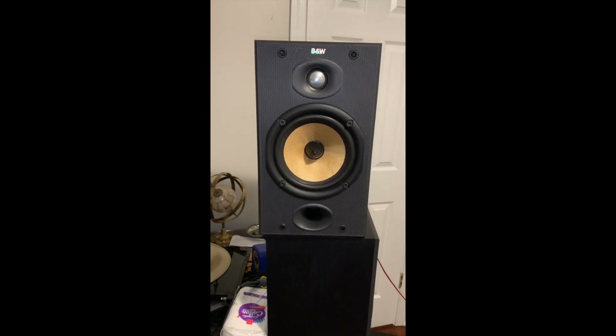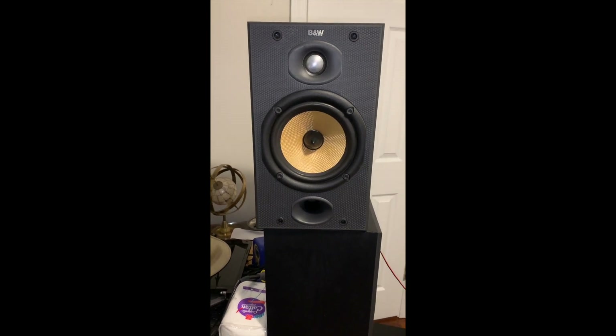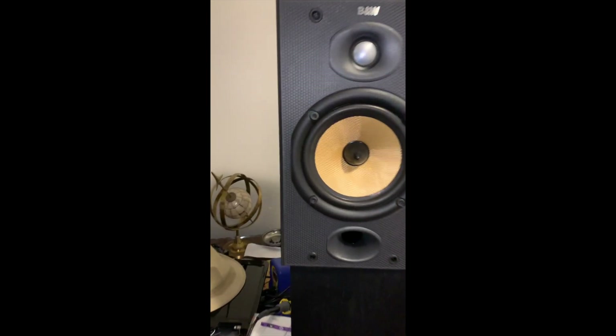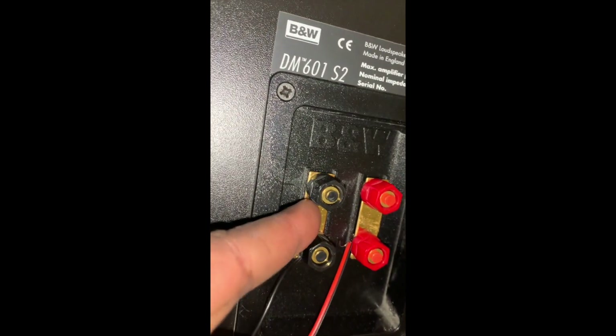If you're interested, check my channel and I'll put a link for the auction — hope you bid on it. The only thing I saw that is missing is over here on this speaker — it's missing one of the plates. This one is fine, but the other one is missing a plate.